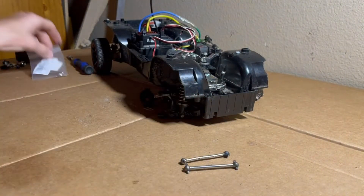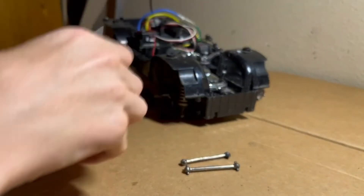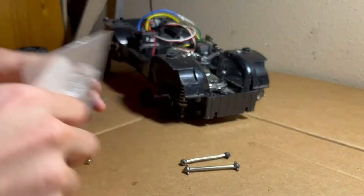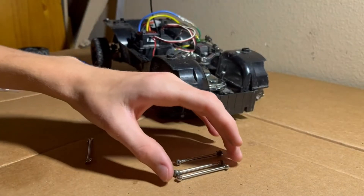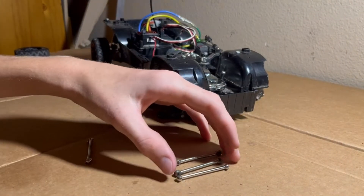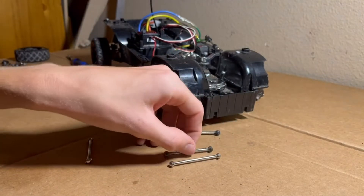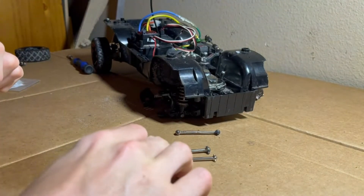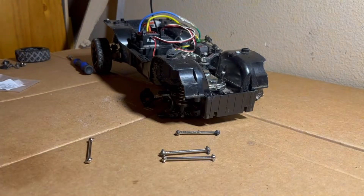So we have these new ones from WL Toys, and if we take a look at them, they're a little bit different — they're slightly longer. But I think they're going to fit probably, because it's all about the same. It might be slightly looser, but I think it'll work.